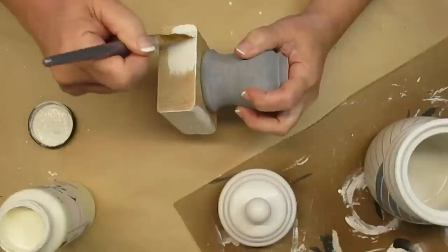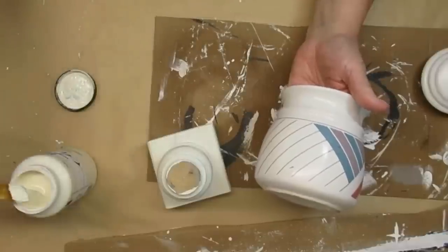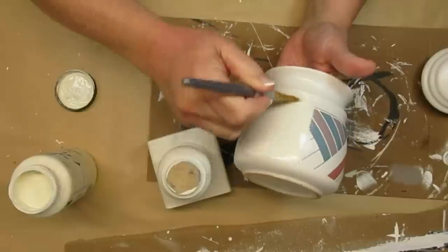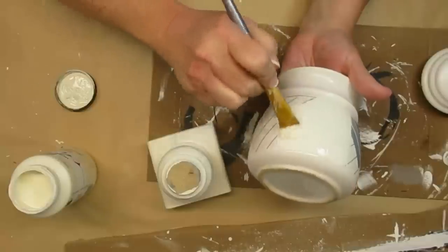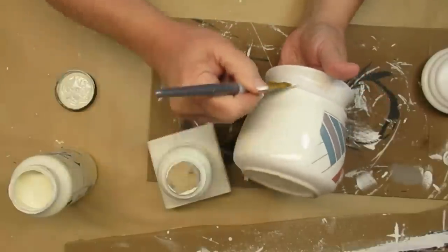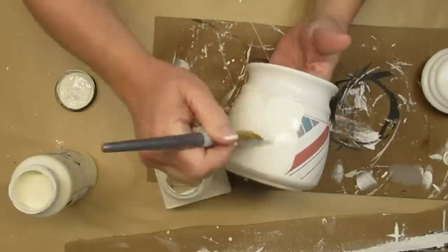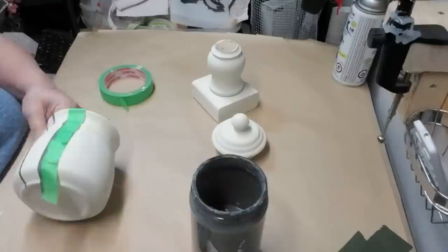I'm going to give the 2x4 and the little spindle piece two coats of the Sheepskin paint. Now that the clear matte finish is dry, I can also begin to paint the canister. I'm starting with an up and down brushing motion because I know I'm going to have to do at least two to three coats on this — the stripes and colors are fairly dark. The reason I go up and down is I like to change the direction of my brush strokes with each coat, which ensures better coverage.